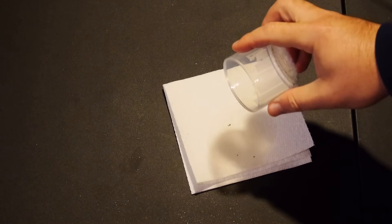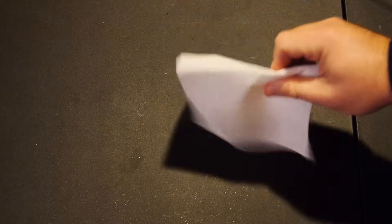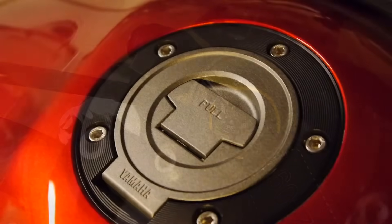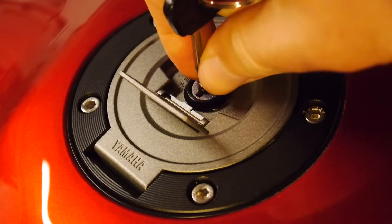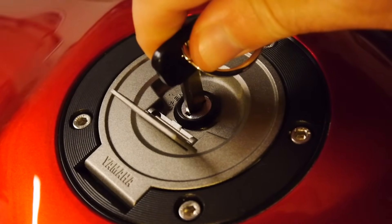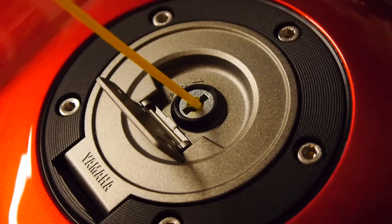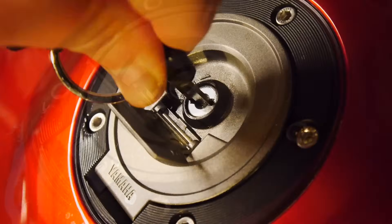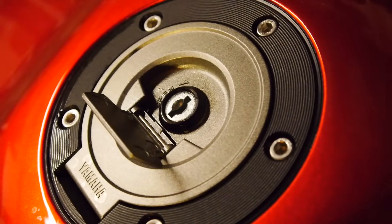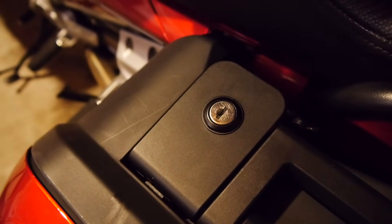The lubricant itself stays nice and dry and doesn't hold on to dirt and dust. For locks like your ignition or your gas cap, where the locks are integral to the bike and it's getting a little tough to turn — maybe you rode through a big rainstorm, or it's just been a while — put your lubricant directly into the lock. A little bit will do. Work the key back and forth a little bit and you're good to go. Do that periodically as normal maintenance.